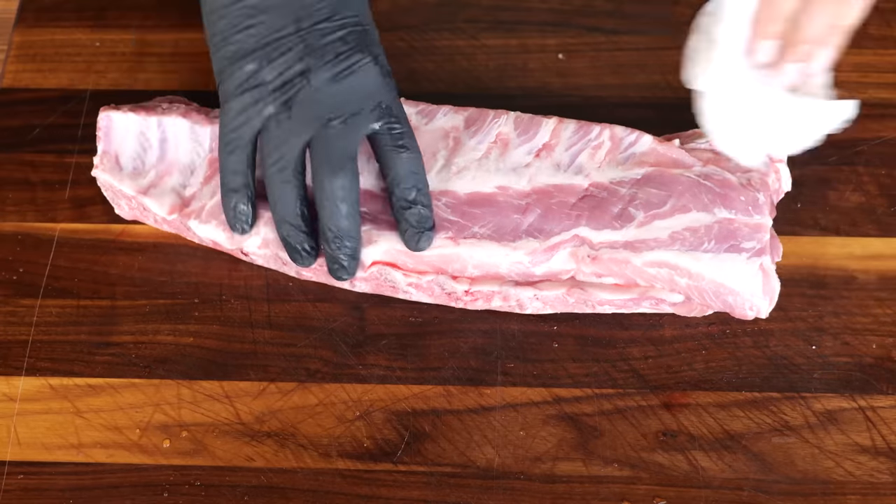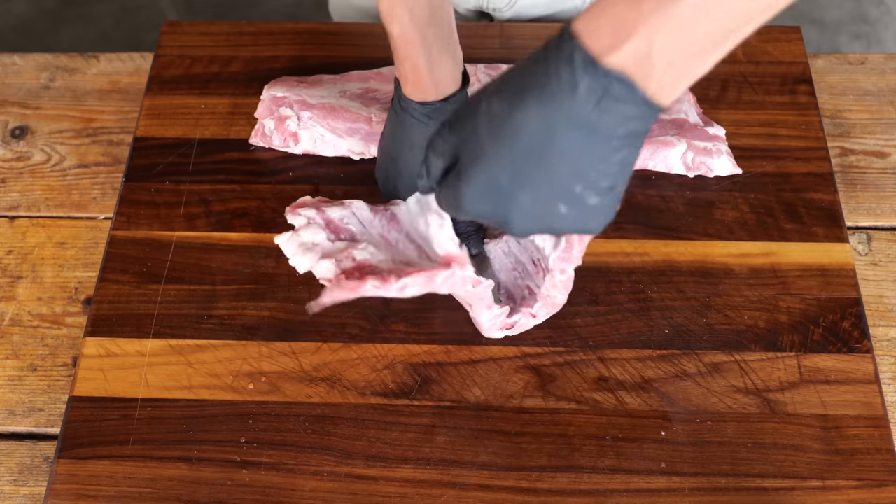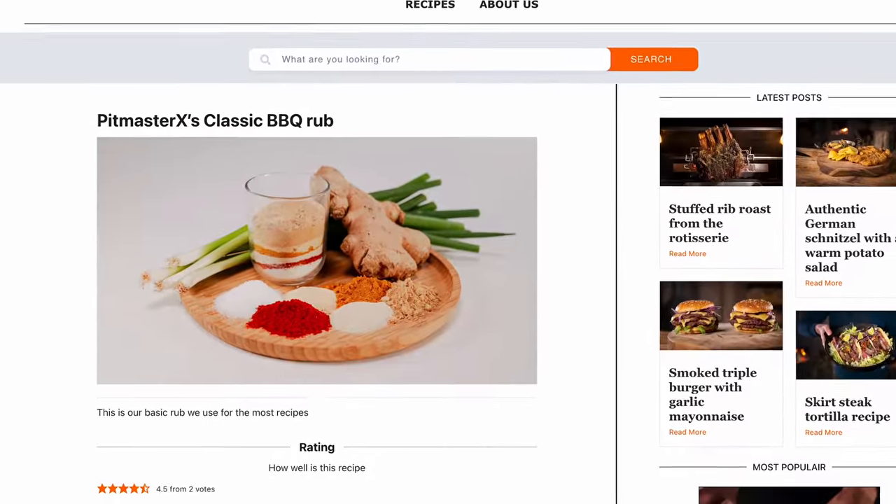Let's take them out of the package and clean them up. My dinner knife will make it easy to remove the membranes on the back of these ribs. Now these ribs look beautiful and are ready to go.